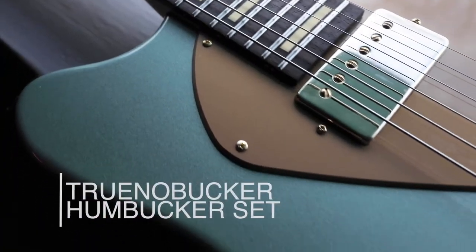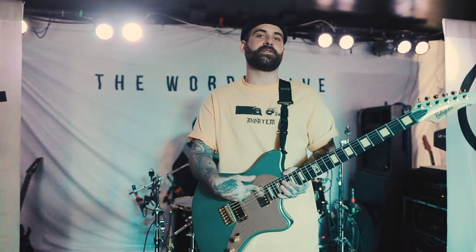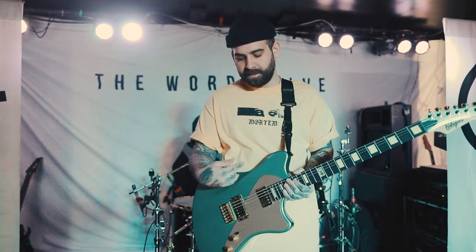Which is very cool. We have the Trunobuckers, which turned out really awesome. I had the Ferrells in my previous guitars, and this one just kind of has a little more high range, high mid, and punch and tightness to it.